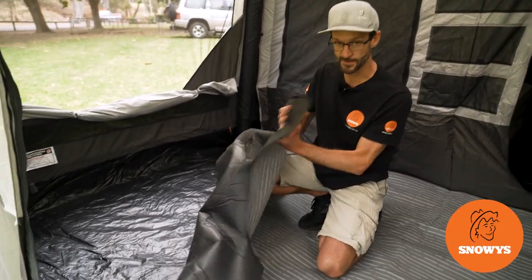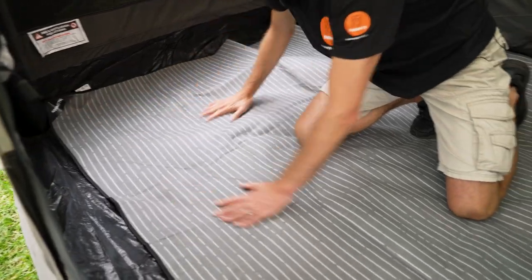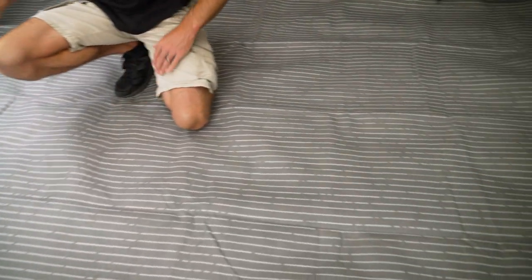Ben from Snowys here, folks. Today I'm showing you this fleece carpet that's designed specifically for the Dometic Santorini 4x8 inflatable tent.